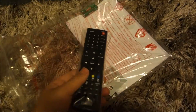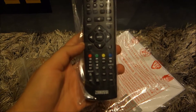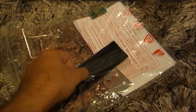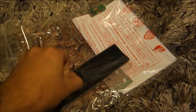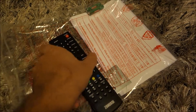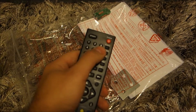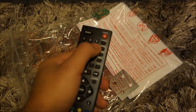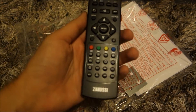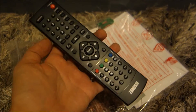Let's see the remote. Pretty basic, pretty light. Pretty cheap but I don't think it's anything to worry about — standard cheap remote control, nothing more, nothing less. At least it doesn't look bad.